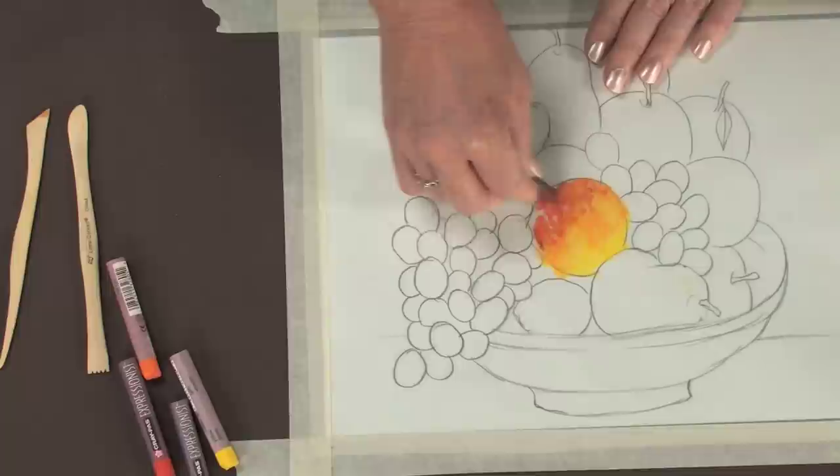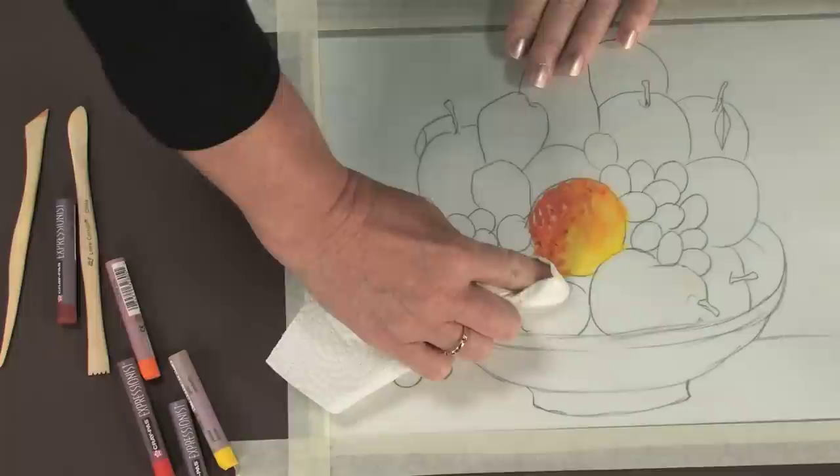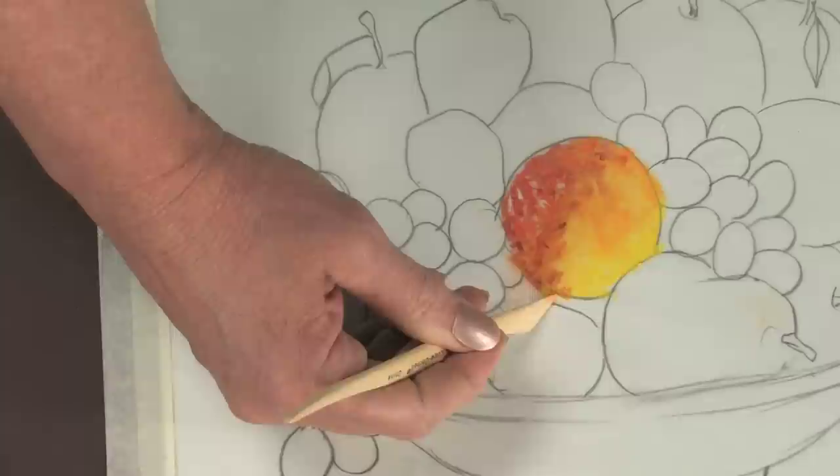Laying colors side by side unblended will give your painting a very impressionistic look. If you make a mistake or want to remove an error, you can come back in with a paper towel and with quite a bit of pressure move the color away. Or you can take a modeling tool, such as this wooden modeling tool with a flat edge, and just scrape the color away.